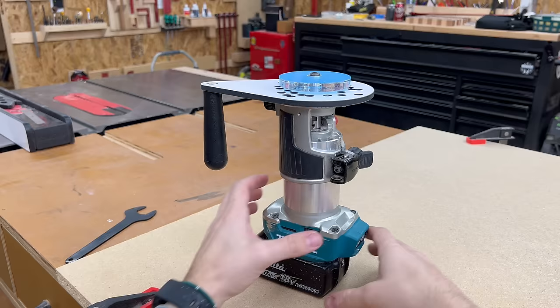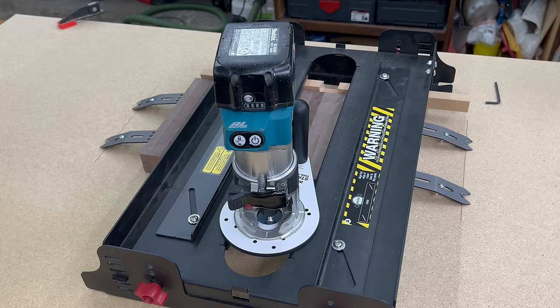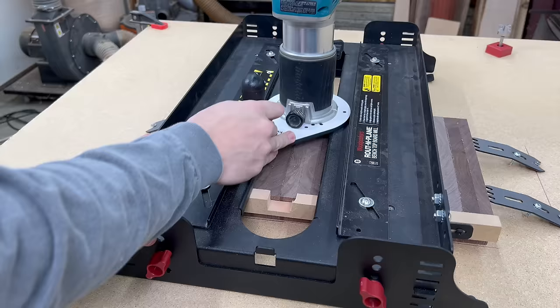The last bit of setup is to center our router on the routing plane. To do that I have this alignment disc installed on my trim router, and I just put that in the routing plane and adjust the router guides up until they're snug against each side, then tighten them in place. Once everything's all snugged up, I like to push the router back and forth to ensure it glides freely.